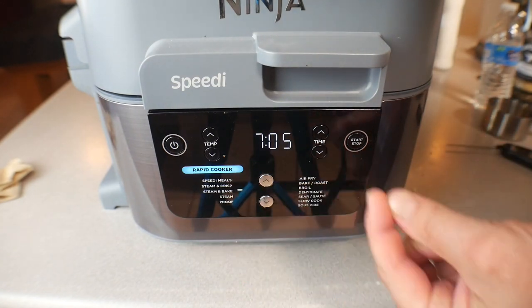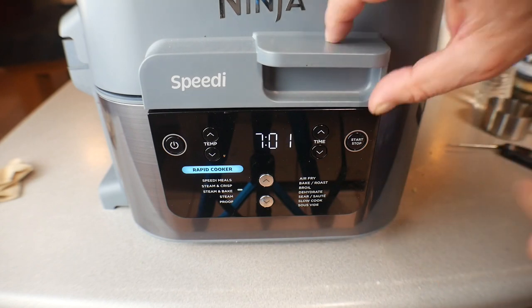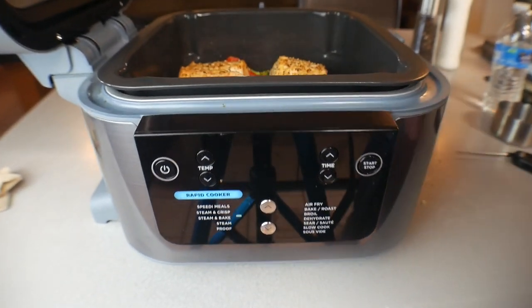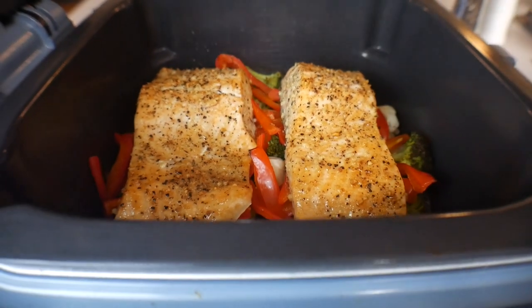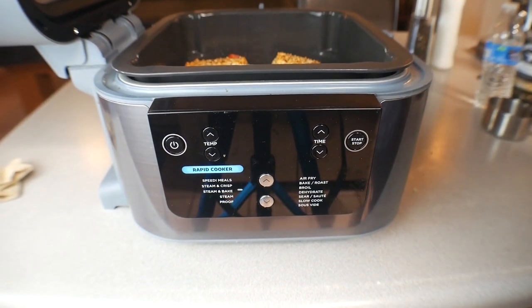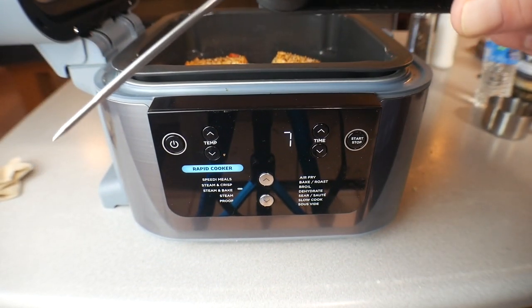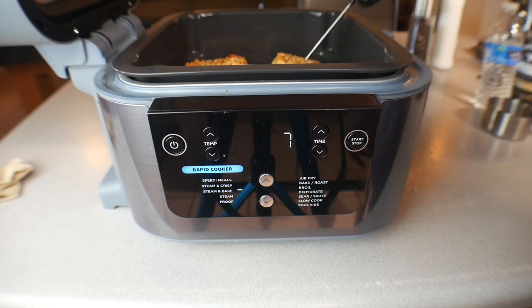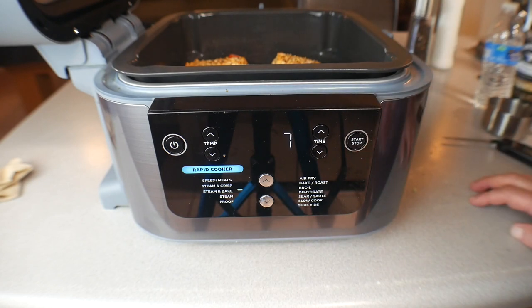We're set for 15 minutes. At the seven-minute mark — so eight minutes in — I'll check on it. I usually do it for about seven minutes. At the halfway check, it looks absolutely perfect. The fish should be at about 145 degrees — I put a thermometer in and it reads about 150, which is perfect. I'd have done it one minute less, but it's still going to be flaky and perfect, and the vegetables look amazing.